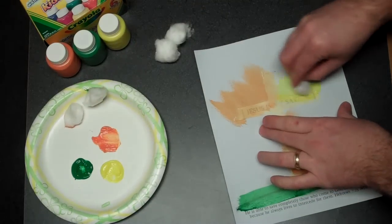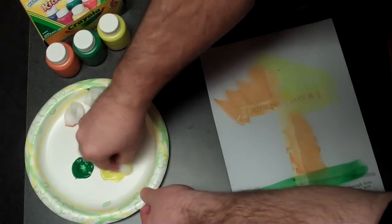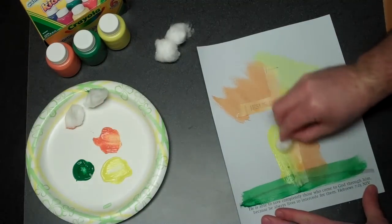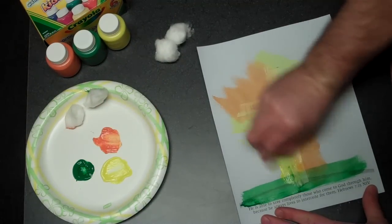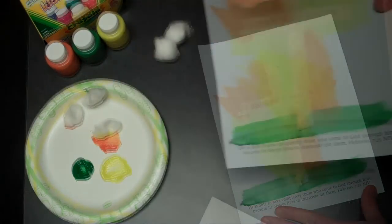Another option would be to tape over the Bible so it wouldn't get painted as well, but I didn't think of that until just now, so you're kind of stuck with this example. Dab that around and the kids will take their time and do it however they like.